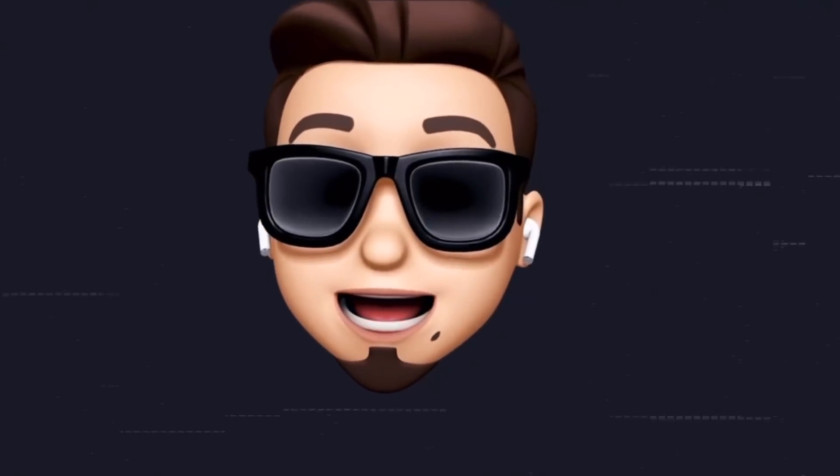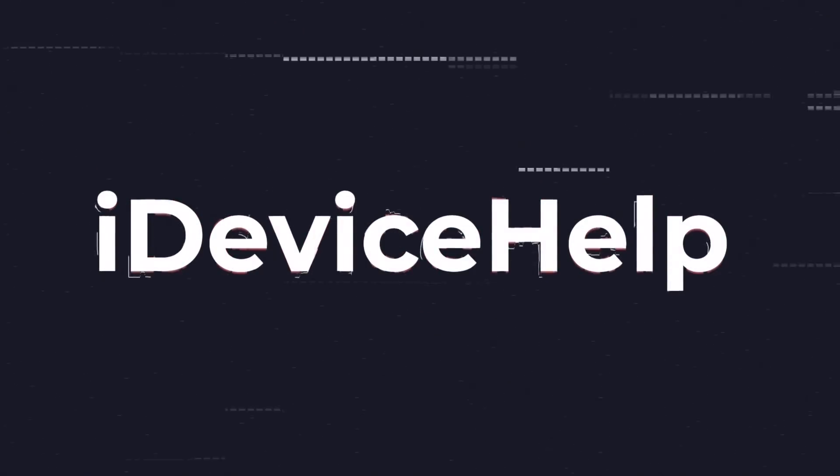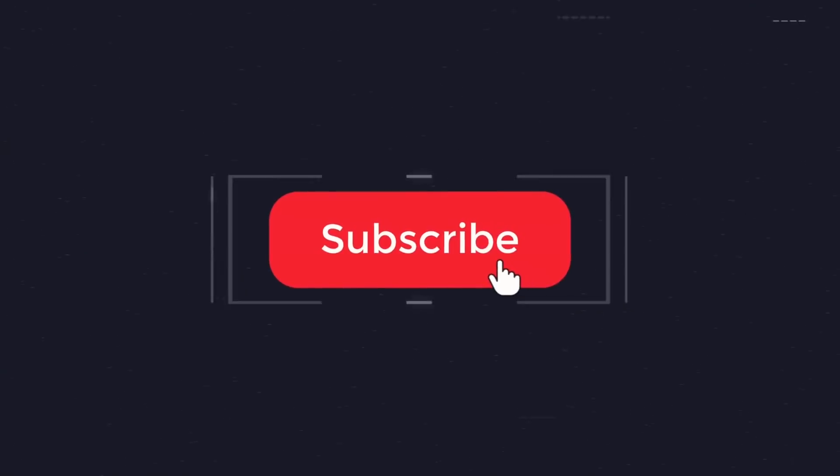If you would like to stay up to date with the latest iOS news and Apple software updates, don't forget to subscribe and turn on those notifications so that you don't miss another episode.